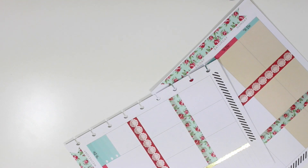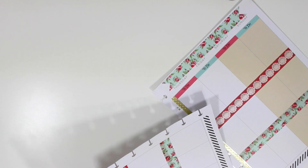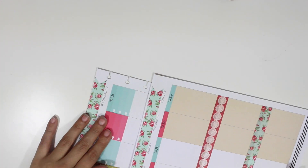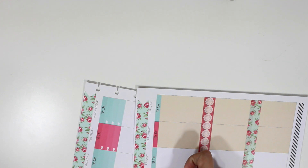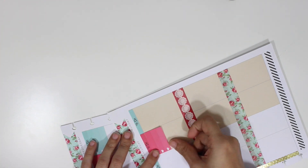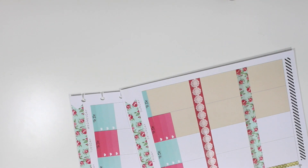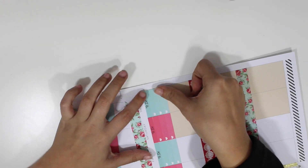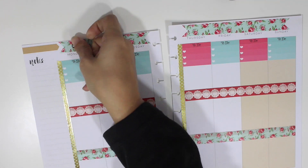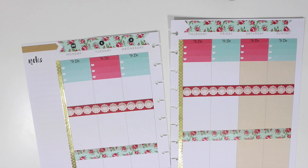Here are the three checklists that I am placing on the to-do section. Now it's time to add the dates for each day — it's November 30th through December 6th — and I'm just placing those circles on top of the washi tape.